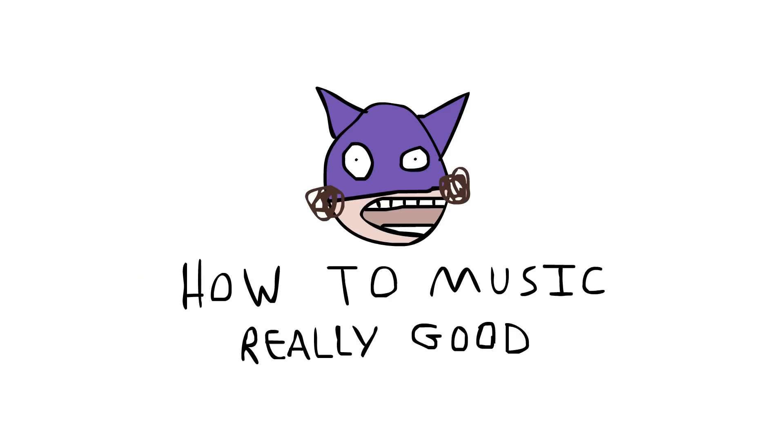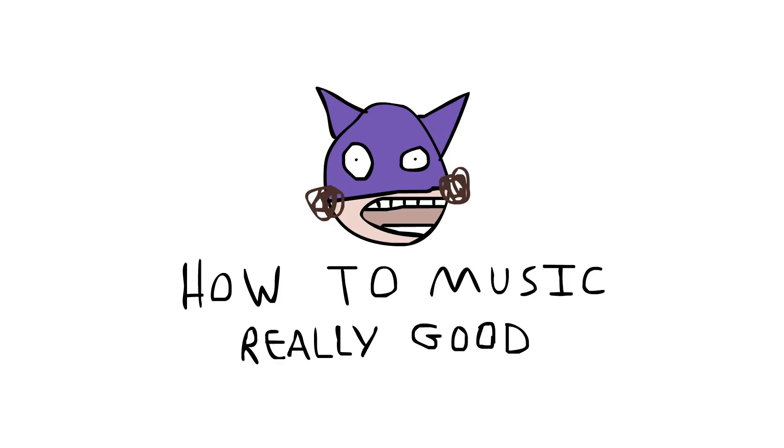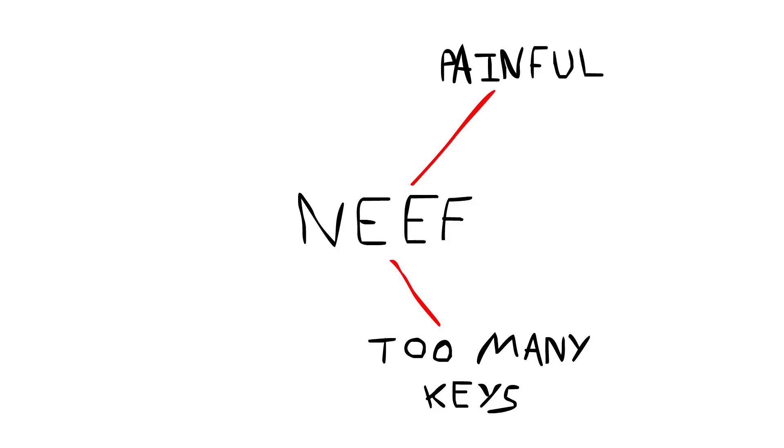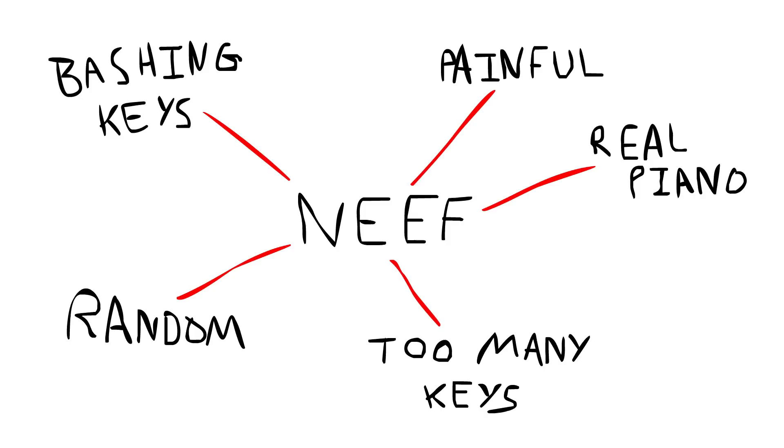Now Neith has never played music before, and he's got no interest in pursuing it, but he's actually sent me his results to this tutorial. So let's have a listen. Ooh, that was painful. See what Neith did there is he played too many keys at the same time. Remember, it's three to make a chord, and Neith must have been playing at least eight keys at once — it kind of sounded like he was just bashing keys randomly. I know I said you could be random, but you have to be sort of structured; you can't just bash keys willy-nilly. Also, you'll notice that Neith was playing a real piano rather than an electronic instrument, so his piece sounded a lot more dated and out of touch with the current trends. So that's obviously a problem.